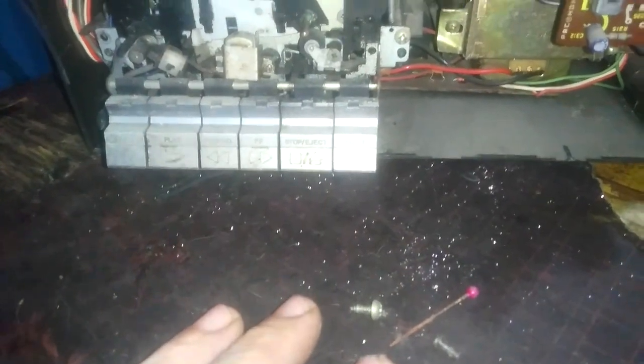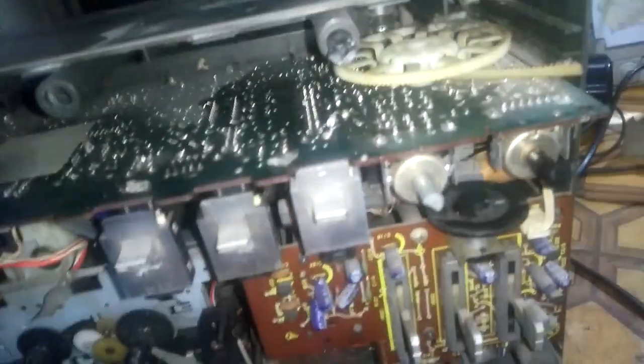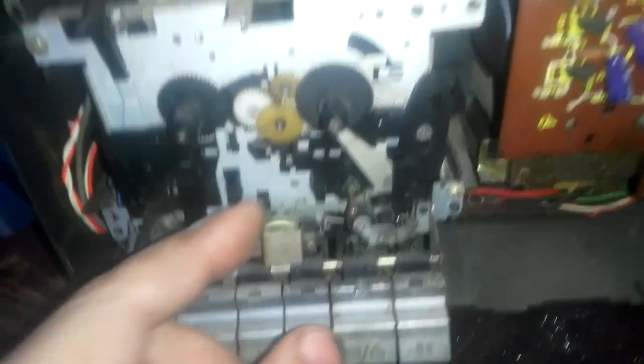Inside I found loose screws, a hairpin, a match, and the head is loose as you can see.